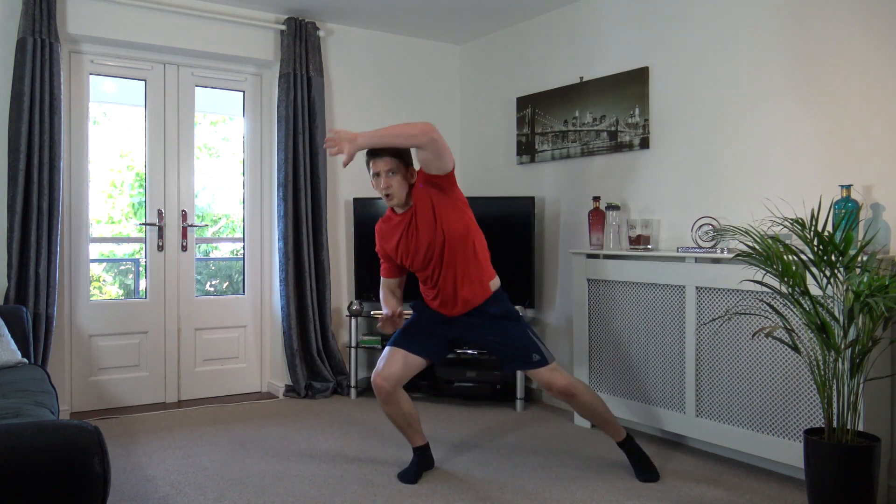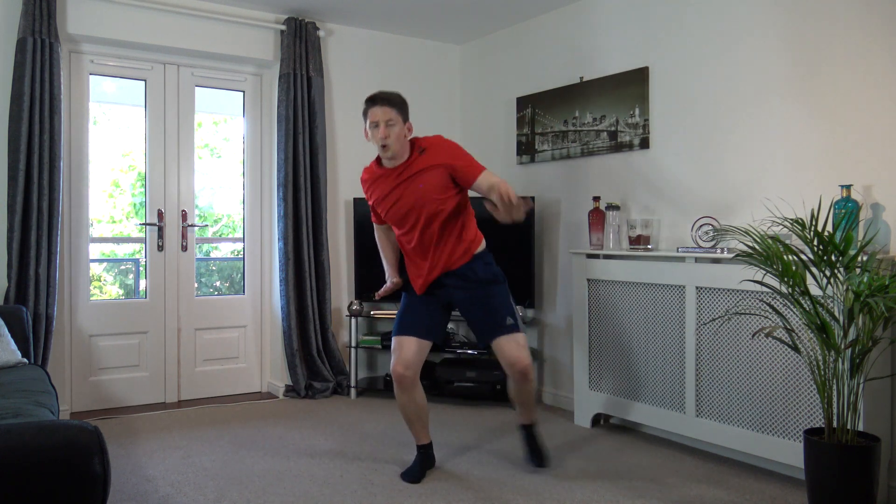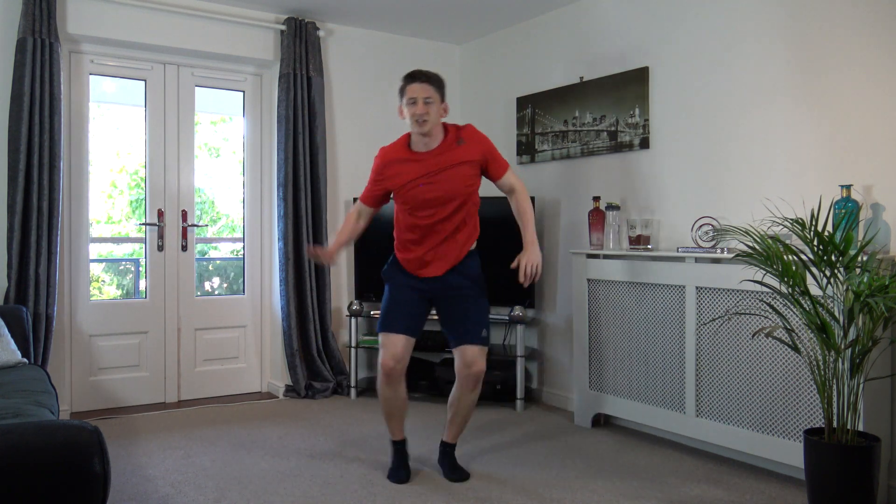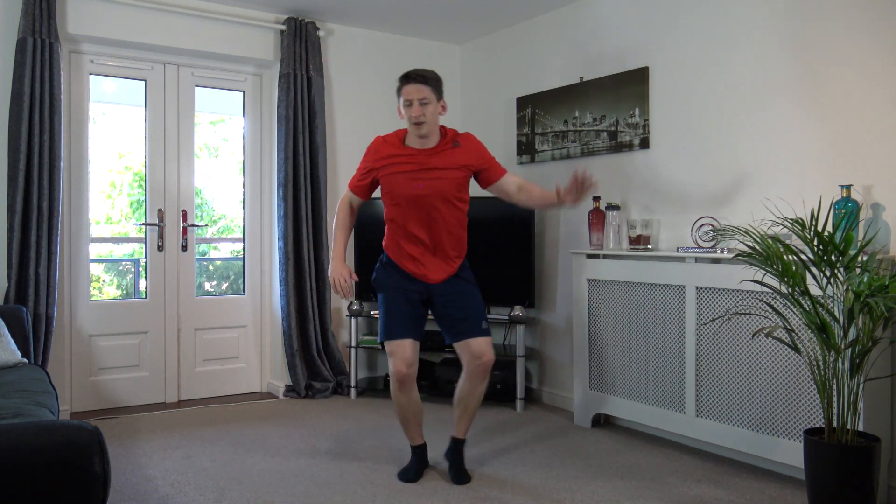Three, two, one. Step across, over, reach it over, come on. Head up facing forwards. Perfect stuff guys, come on, keep that going. Reach, reach across. Step and reach, step and reach. Good stuff, keep it going.